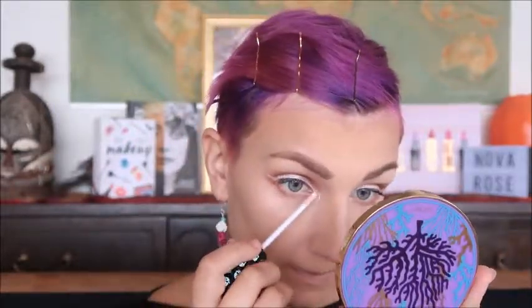Face is powdered. We're going to use Pure Intuition in the inner corner to add some sparkle. I'll take my finger to blend it in. Eyes are done — now we're moving on to the powder highlighters.